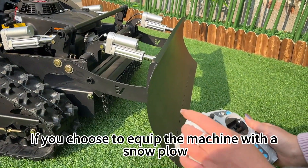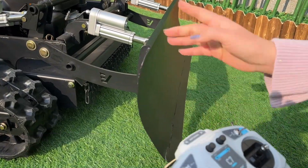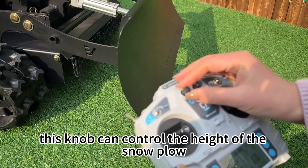If you choose to equip the machine with a snowplow, this knob can control the head of the snowplow.